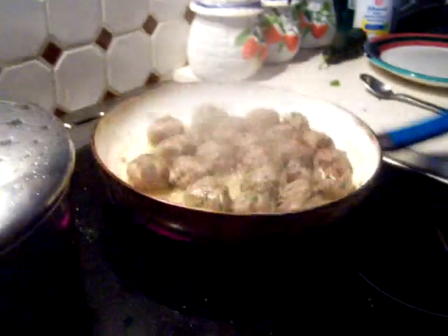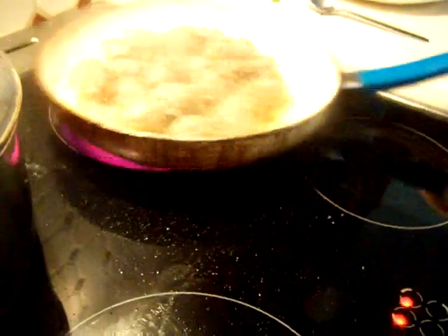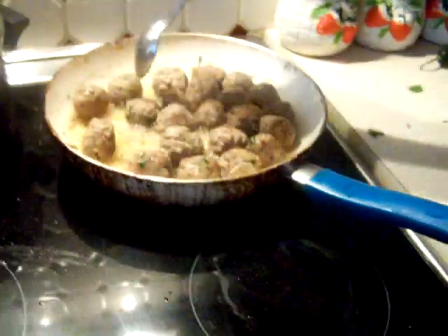I was going to make some potatoes with it — just cut them whole like a loaf of bread and put it in there. But because we have broccoli and I got bread, I thought it might be too much. So I'm saving those potatoes for tomorrow for something else I'm going to show you all how to make. That is Greek.